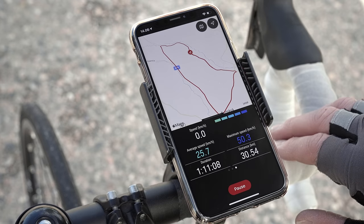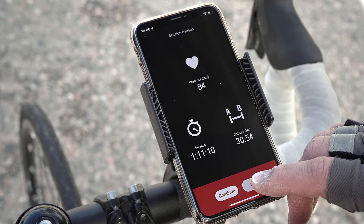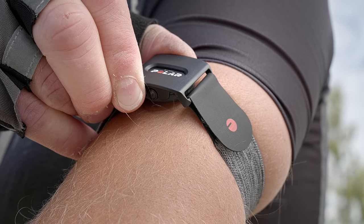After your workout, just stop recording by pressing pause and then hold the stop button. Turn the optical heart rate sensor off by pressing and holding the button until the LEDs are switched off.